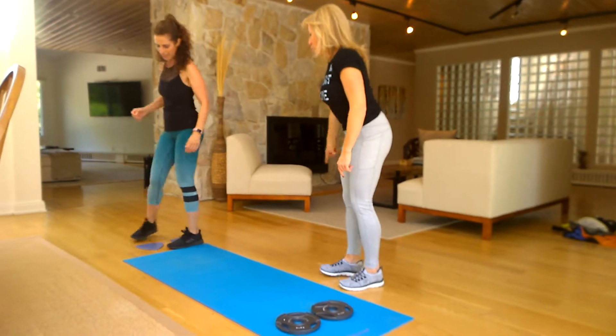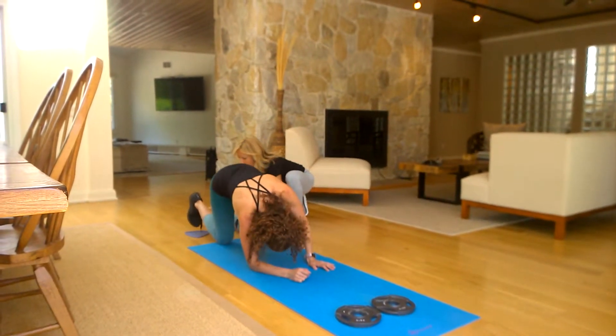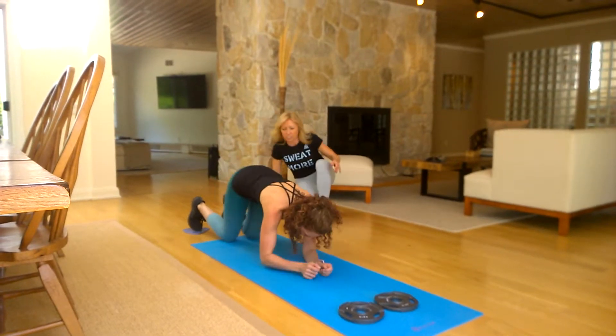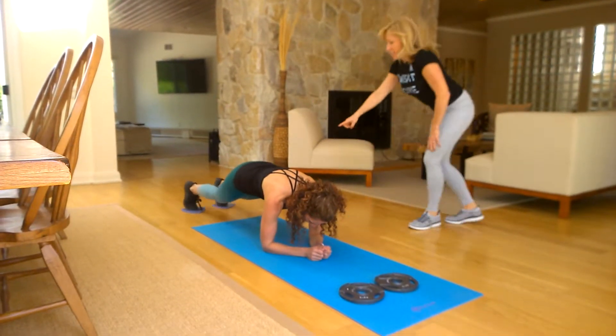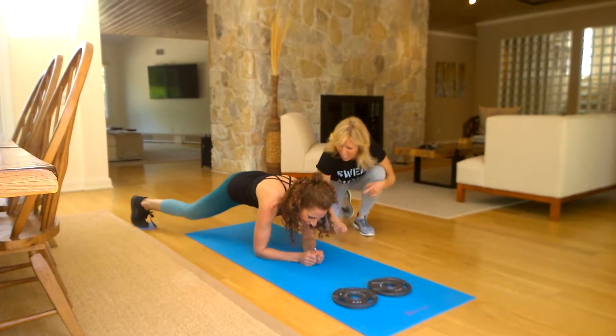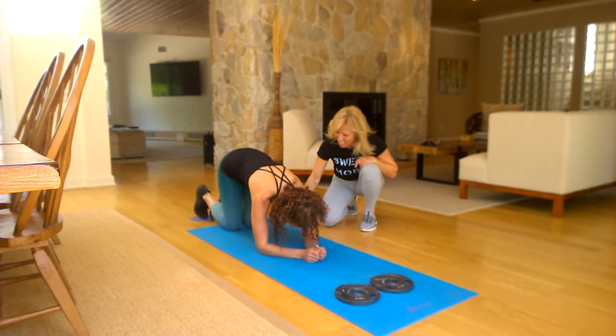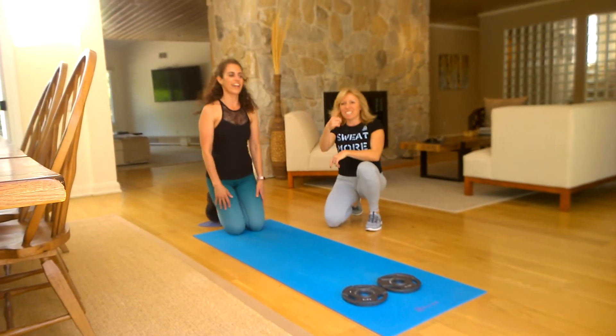Come right over here into your plank. Make sure your feet are planted. One foot, one foot, the other foot. Great, head out to your elbow plank. Two, gaze forward. Three, four, five. Drop to your knees. Nice, and smile.